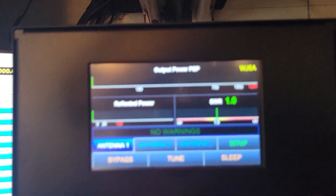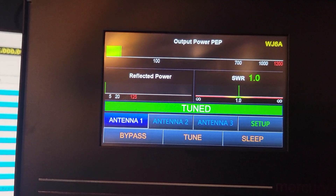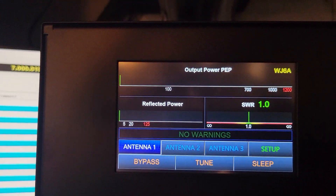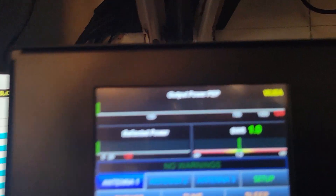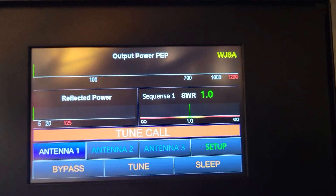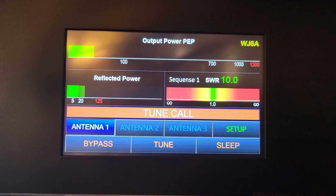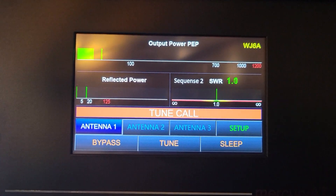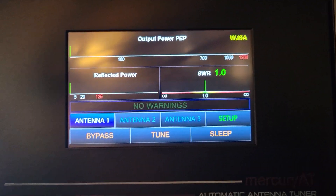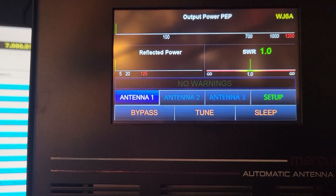Same thing — sorry about moving the phone around. Put the tune call — tuned. All right, let's go to 15 meters. You can see we're on 15 meters now. Give it a carrier. This is a hard one because it's an off-center fed dipole and it's not supposed to tune that band.